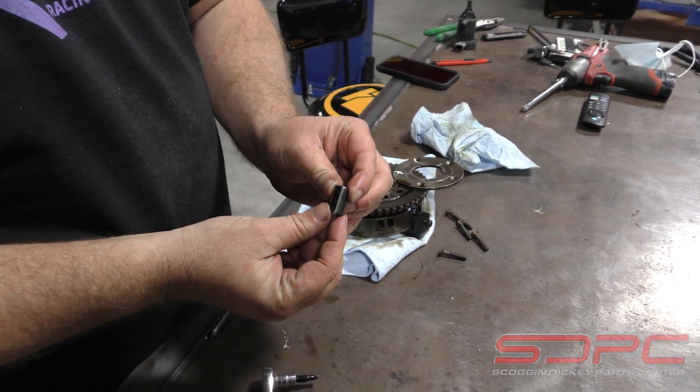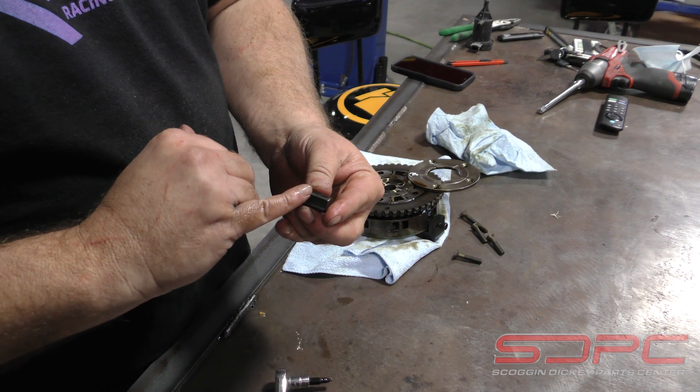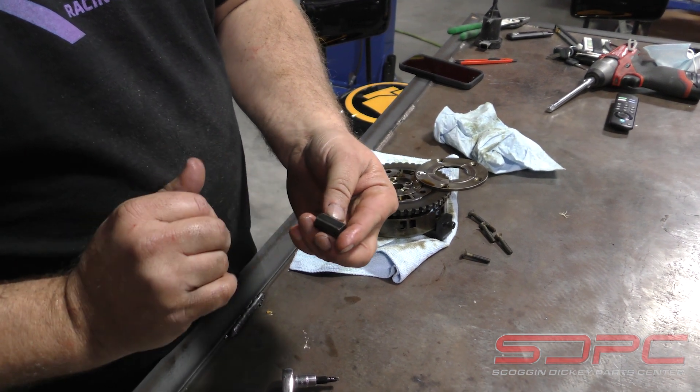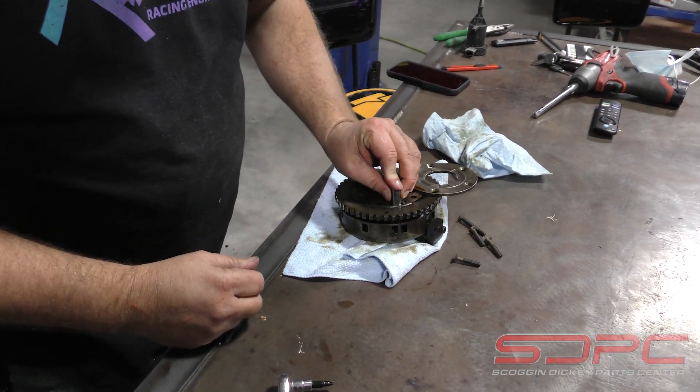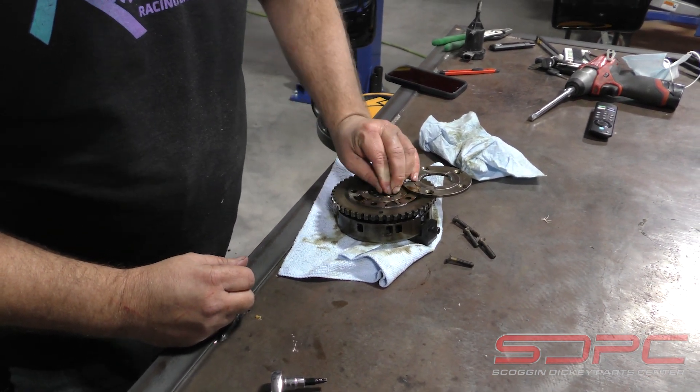You'll take the lock and what I do is touch it on the grinder where the flat spots are and make it a little more round. It fits a lot more snug when you do it like that.